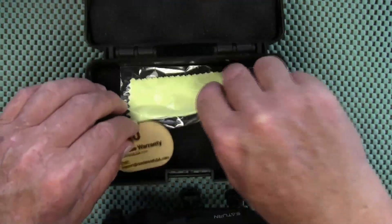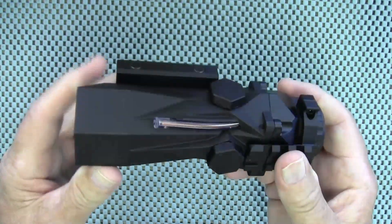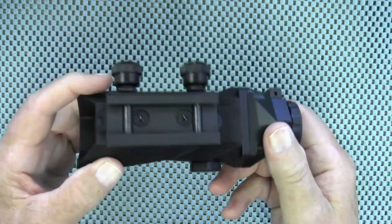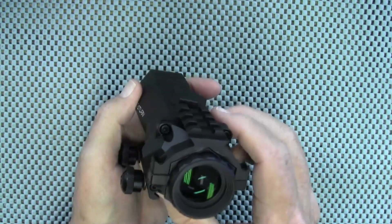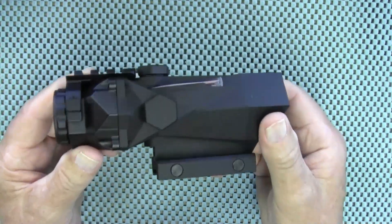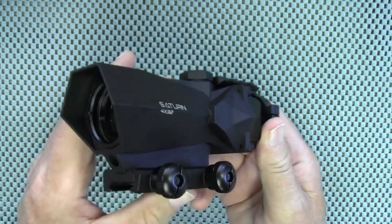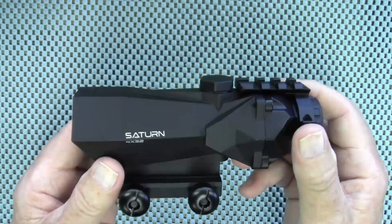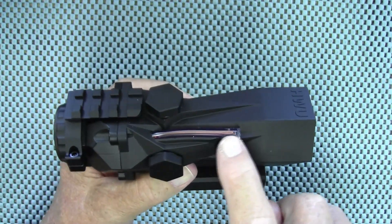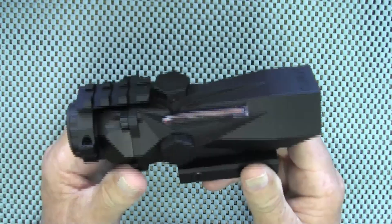They also provide a cleaning cloth and a pretty cool little wooden keychain. What we have here is a futuristic-looking rifle scope — futuristic is my word, they do not say that — because I just think this looks so cool, like something you'd see in a sci-fi movie. Much like an ACOG, this is powered by fiber optic, and as you can see that is red fiber optic. The vertical reticle on this scope is the chevron style.